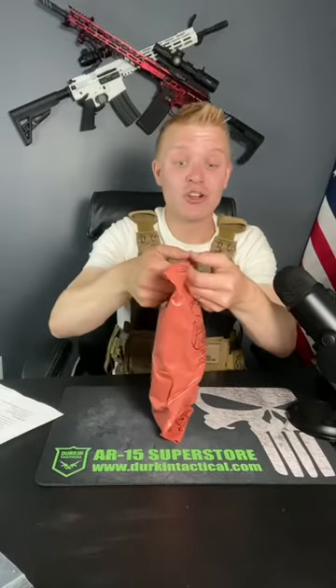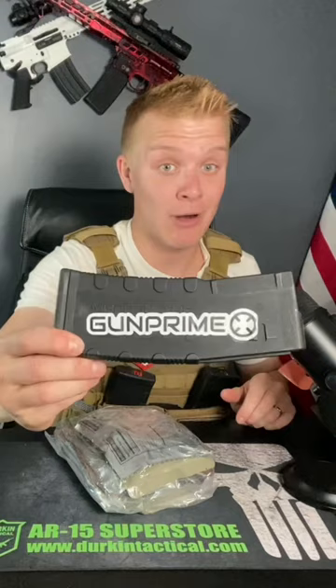But there's one other trick that keeps the price so low. A quick thank you to Gunprime for our ammo and Sonoran Desert Institute, where you can get a degree in gunsmithing — linked in a pinned comment.